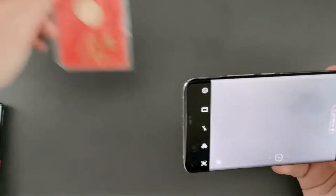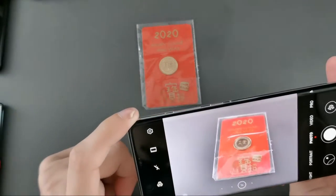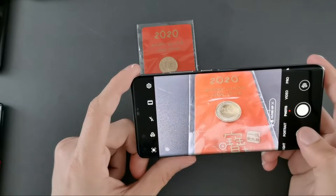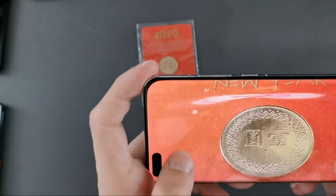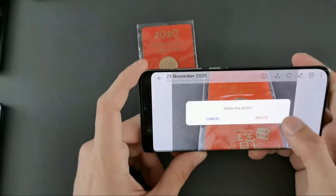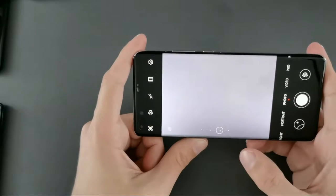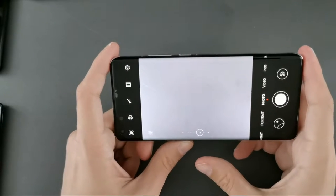This is the main camera interface. When I have an object close to the lens, it will automatically go into close-up mode. You can see this coin is visible, and if I take a photo and zoom into it, it is clearly visible. The auto mode detects if something is very close to the sensor. Because this sensor size is very big, it has to switch to an extra macro mode.